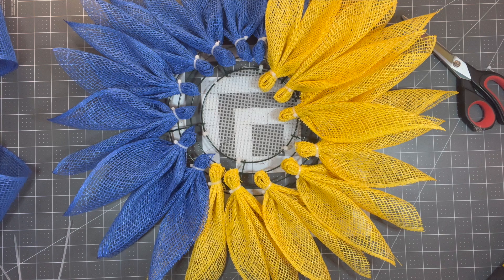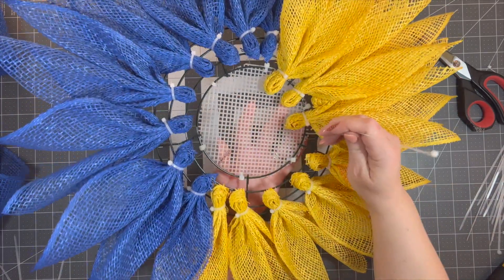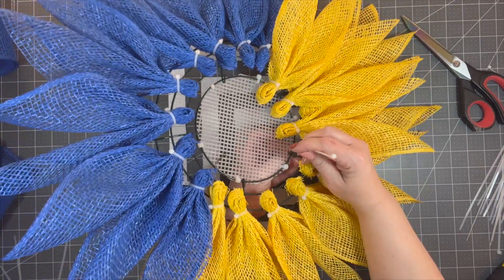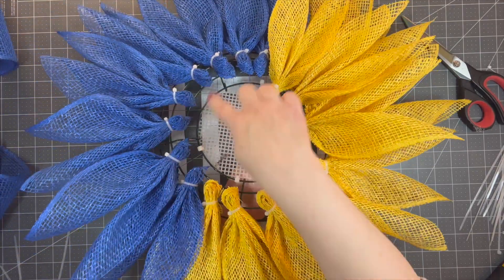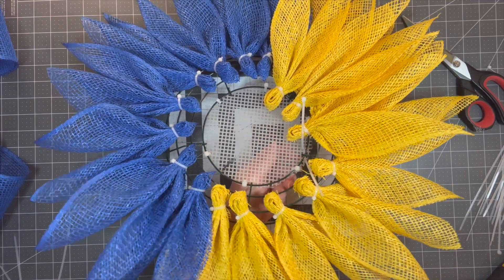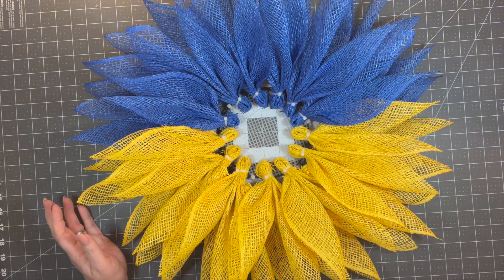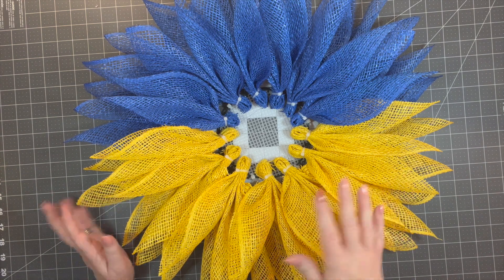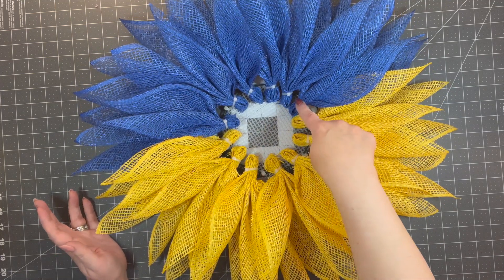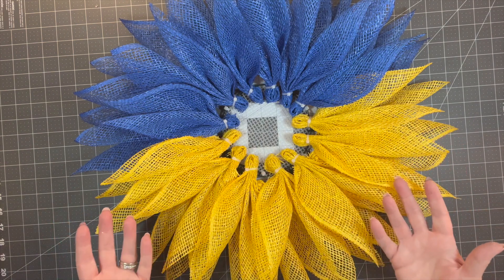I need some more zip ties — love my zip ties! I'm going to duplicate the blue the same way and then show you the middle. As you can see we have the blue and the yellow. I ended up using more petals than on the last one — I used six petals up here but seven down here, so you just have to adapt.